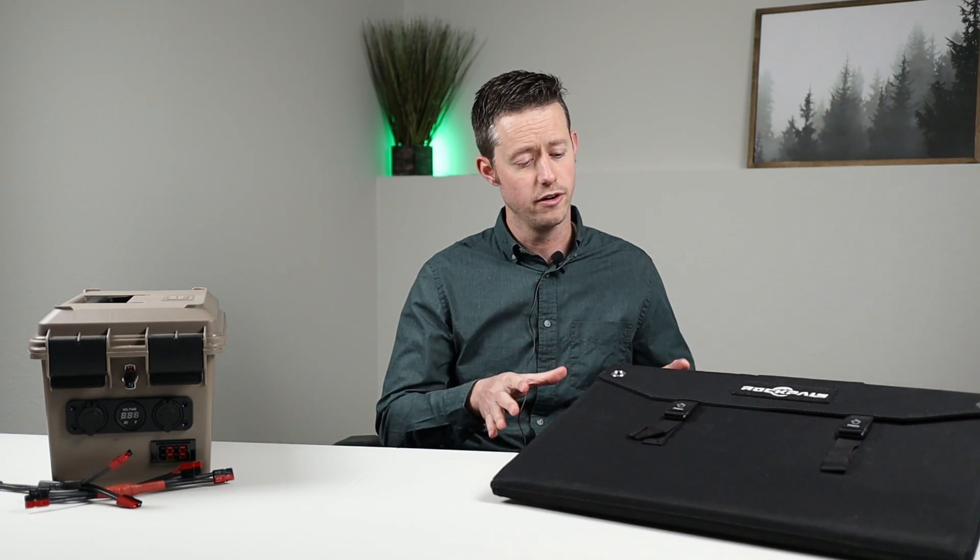I wanted to be able to recommend a super compact, efficient folding solar panel to my viewers, and Rock Pals offered to send out one of their highest reviewed solar panels on Amazon for me to show off. This is their 100 watt folding solar panel.